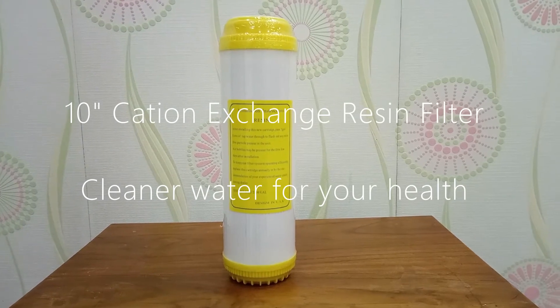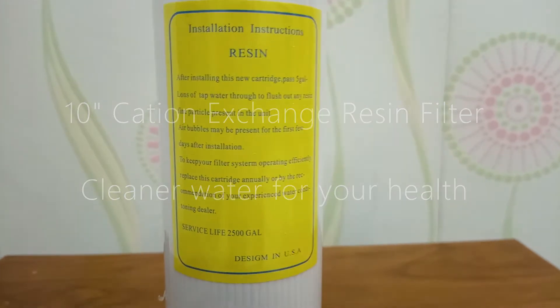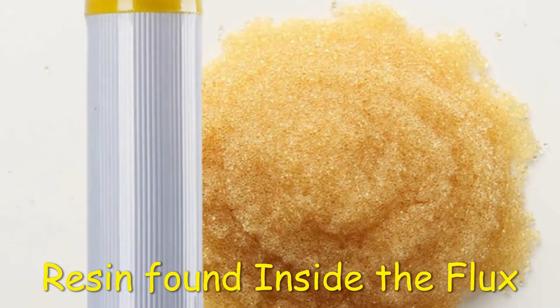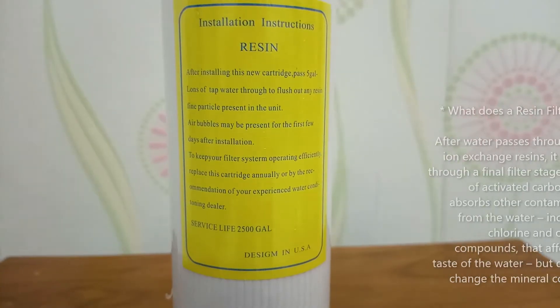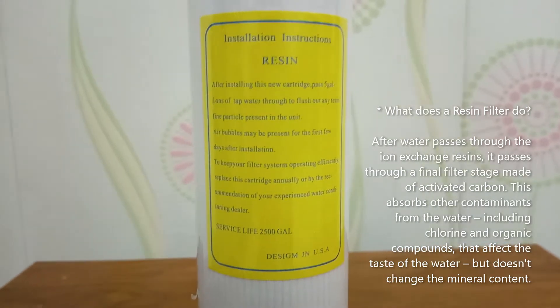A 10-inch cation exchange resin filter cleans water for your health. The resin found inside reduces chlorine, unpleasant taste, and odor, while inhibiting bacteria growth — providing clean, tasty water on demand for drinking, cooking, and cleaning. Cation resin removes sodium ions and anion resin removes chlorine ions. A normal question is: what does a resin filter do? Let's discuss it.